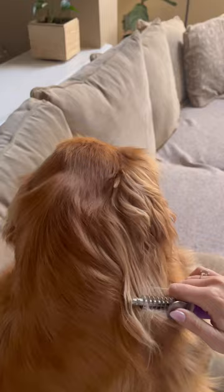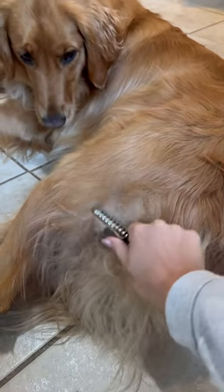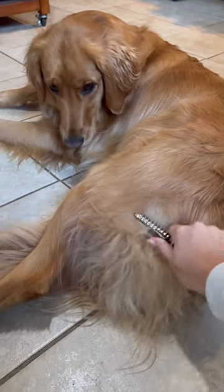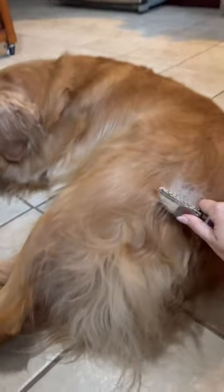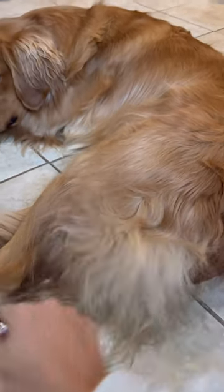This comb has made it so super easy for me to brush through her matted hair. It really takes no effort. You just have to put your thumb on the little silver thing it has and put it at a 45 degree angle. And I swear, this has been the best thing for us because I do have to brush her three times a week.